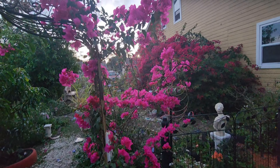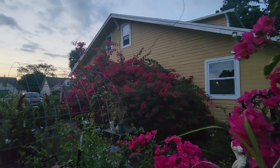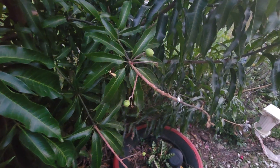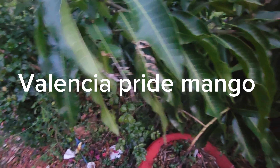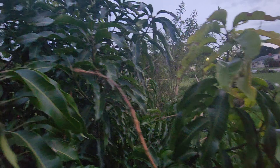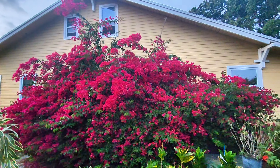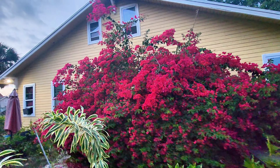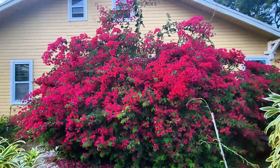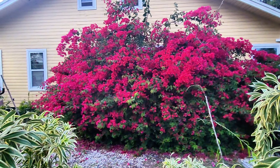Look how beautiful the bougainvilleas are right now while the sun is going down! And right here I have some mangoes coming - hopefully they took all around the tree. Look how beautiful she bloomed - guys, look, she looks like she's on fire in the sun! This should be named the firebush, but it's my bougainvillea - so beautiful.